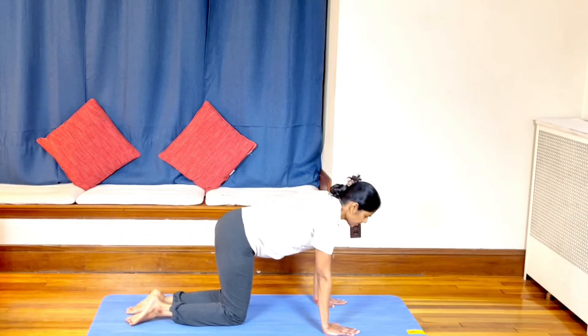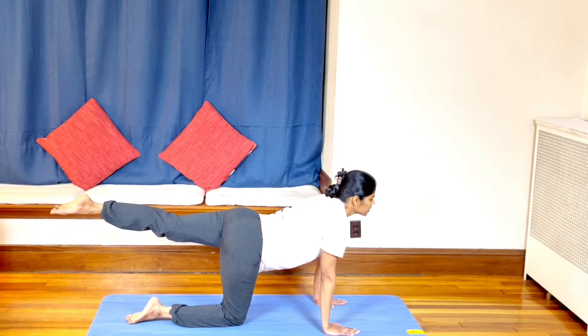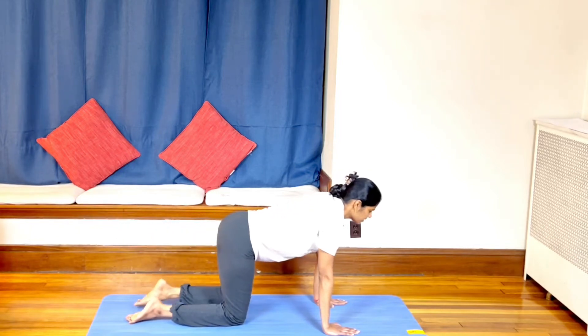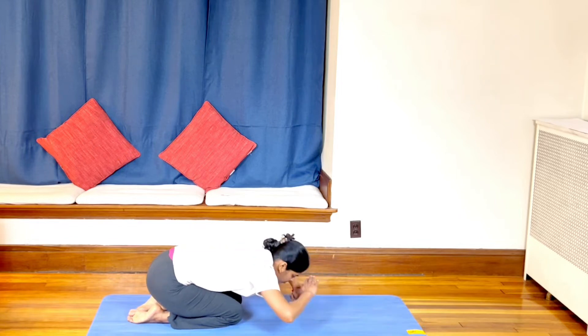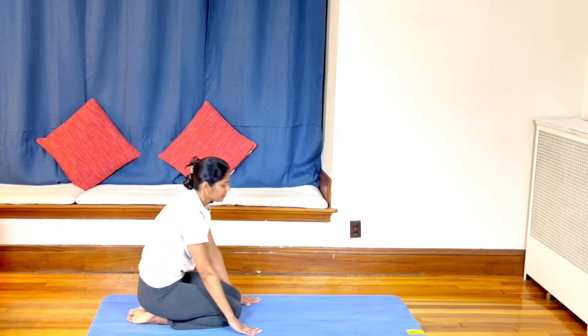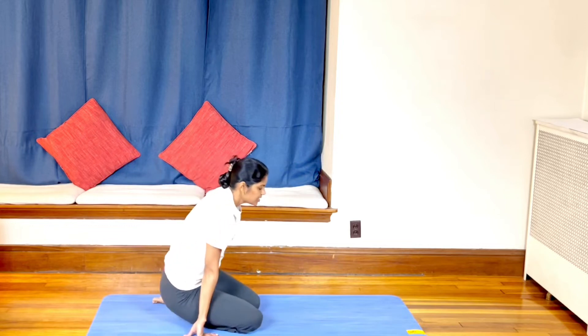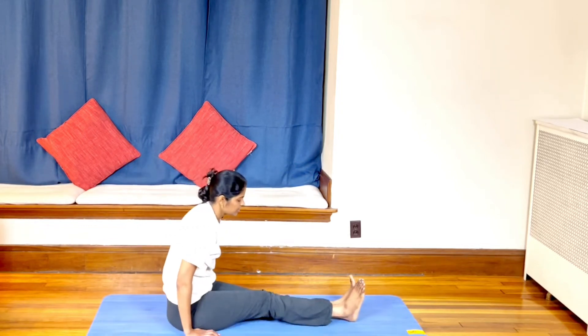Exhaling — relax. One last time to the left. Exhaling slowly, rest in Child's Pose. If you have discomfort in this position, you will have relief from the pain. Slowly inhale and come out. We will have a lot of relief from the circulation.